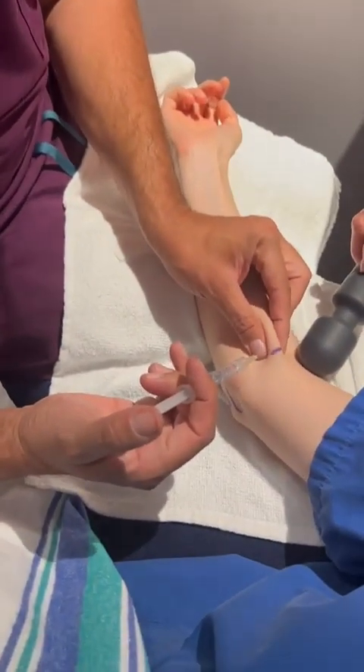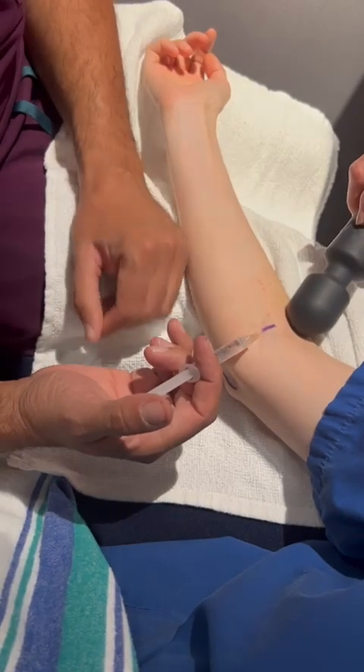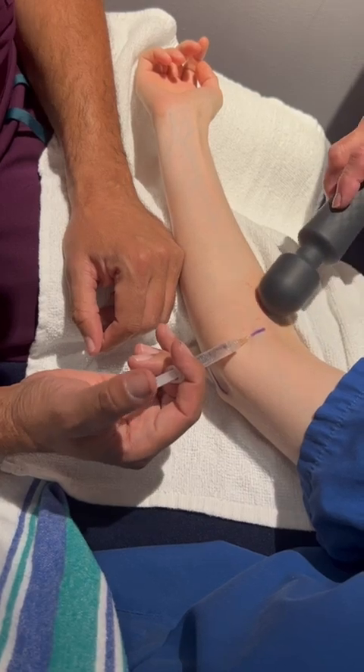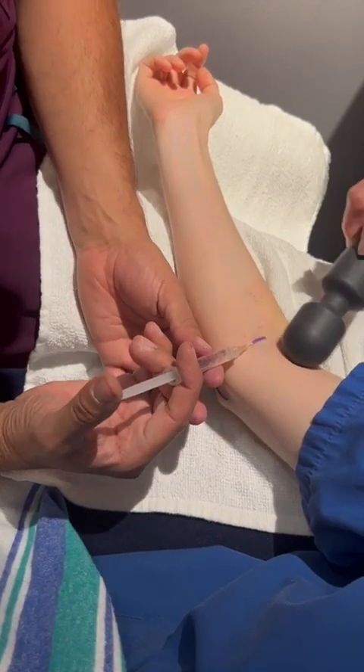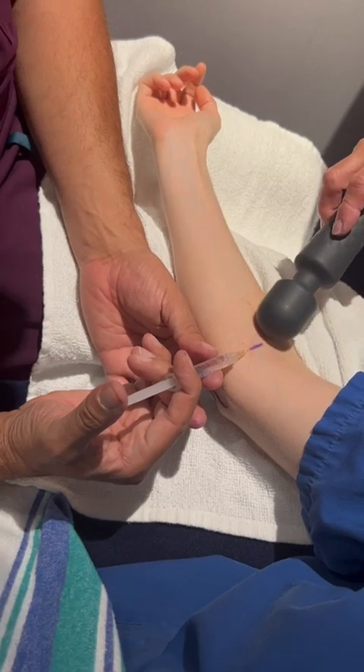One, two, three, and poke. How is that? What's the score? Like a one. It's a one.